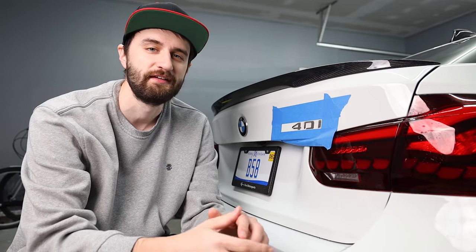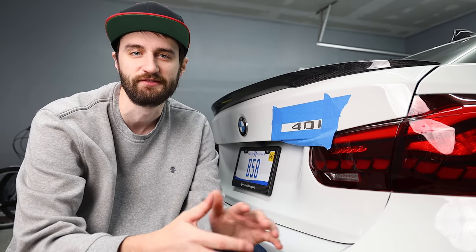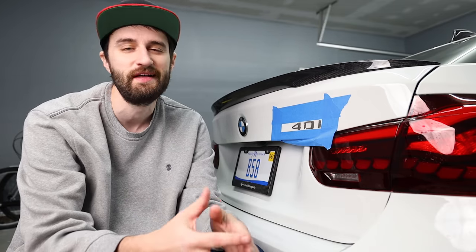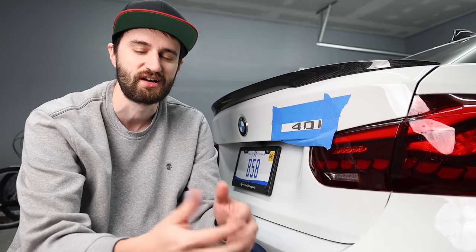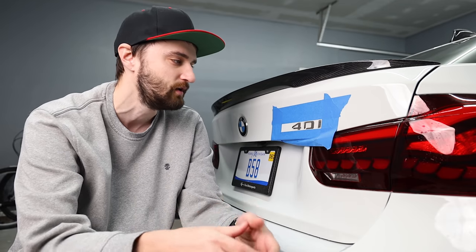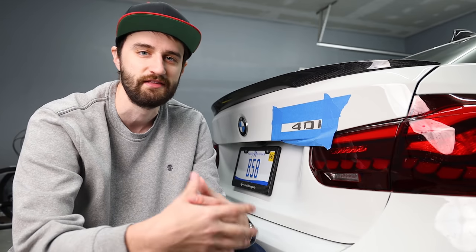Having removed the number three, the Tar-X does work. But because it's a foam adhesive, it takes a little while to penetrate and really get the adhesive off — and it doesn't help that it's cold in here, or that this car is so new. When I did my 330 a while ago, which was a 2006, the numbers just came right off. But because this is a 2017, the adhesive is still really tacky. I'm going to finish this up and then we'll fast forward to putting the new badge on.